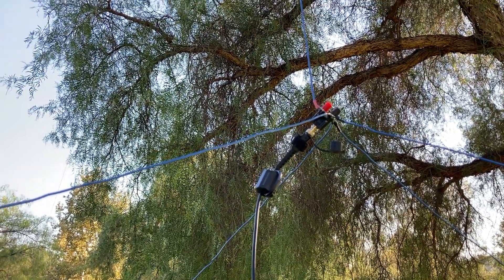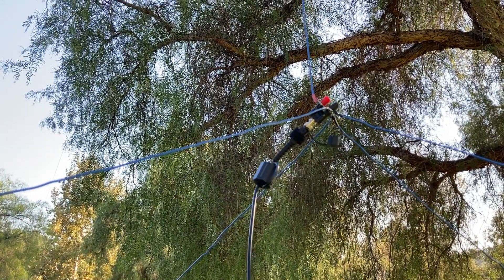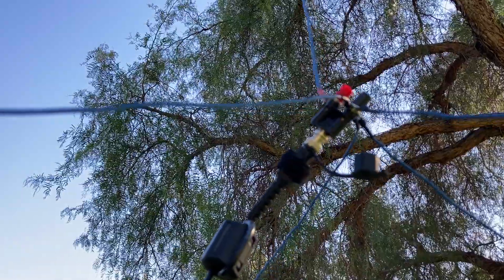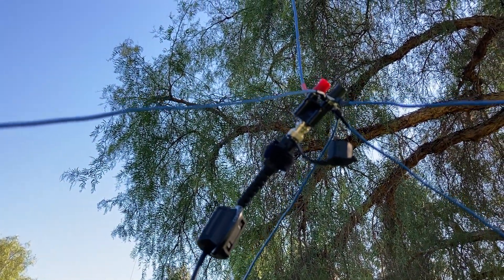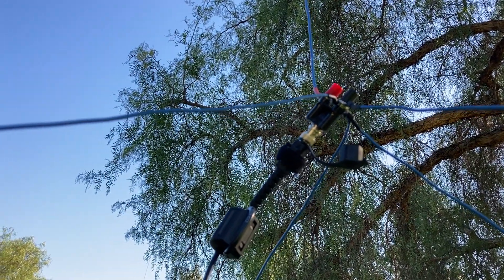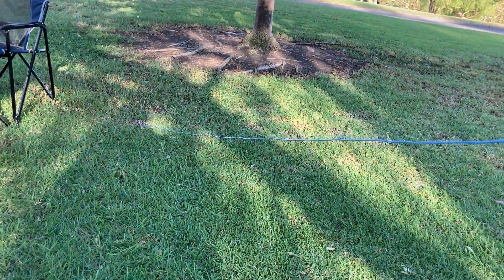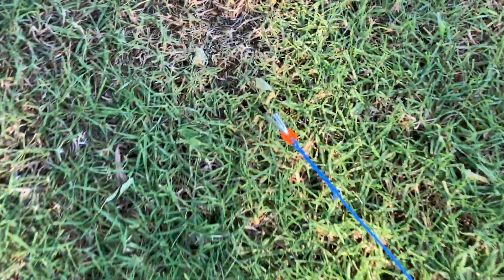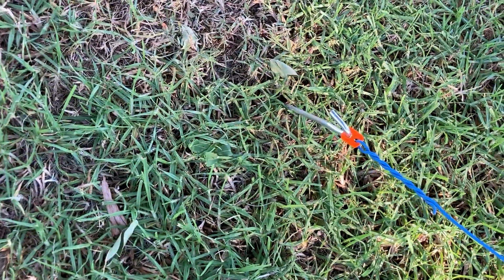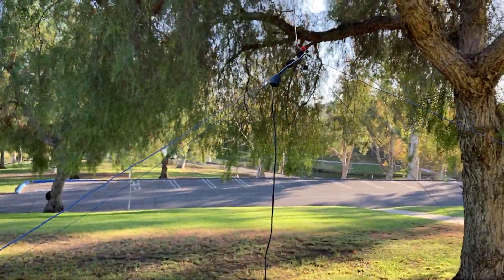This is a quarter wave ground plane antenna for 20 meters. I have a BNC banana adapter with four radials, each approximately 16 and a half feet long. The radials are floating and hooked up with metal spikes.